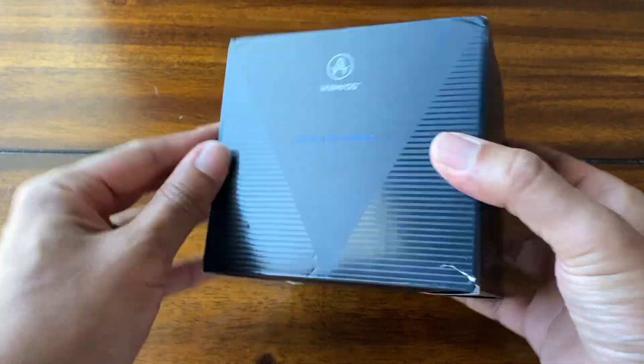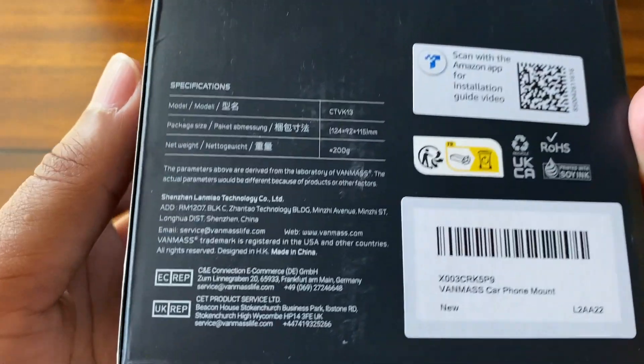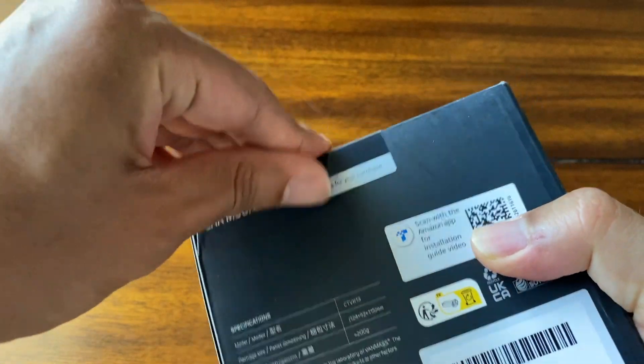Hey everyone, here is the VanMass car mount. This is the packaging. I'm going to let you take a second here to look at the specs if you need it, but I'm going to go ahead and open this up.